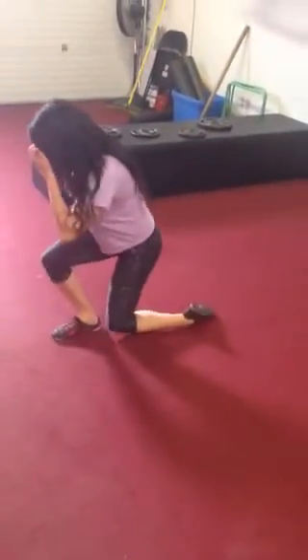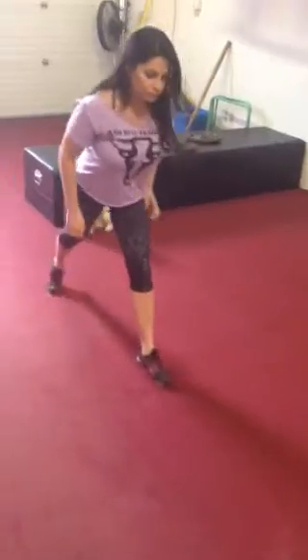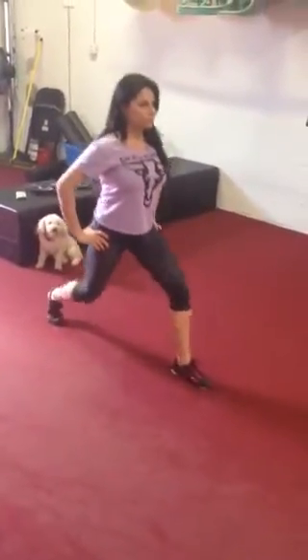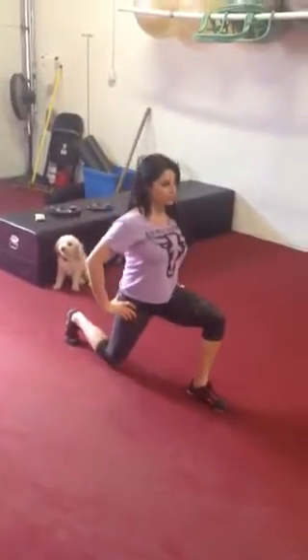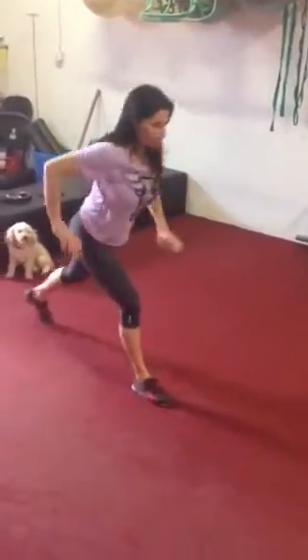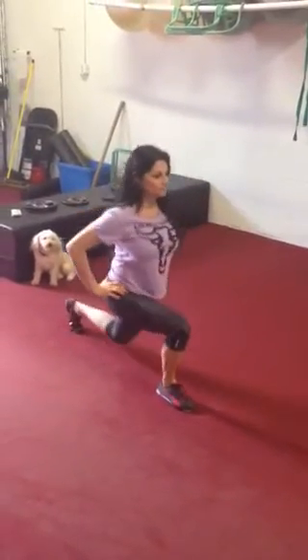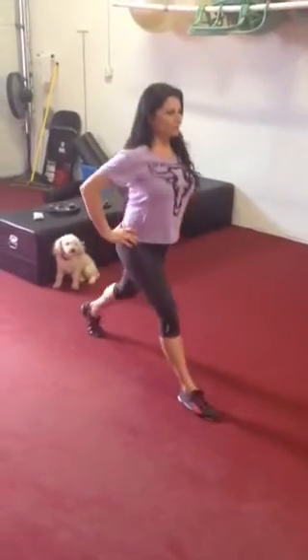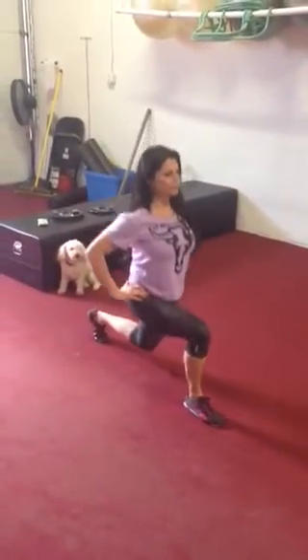She's going to do five split squats each leg. Now this is important — wide stance, straight up, straight down. You must master split squats before you do any type of lunging. Switch legs. Her heart rate's probably starting to go up. You can shoot up — totally normal. Balance is always an issue.